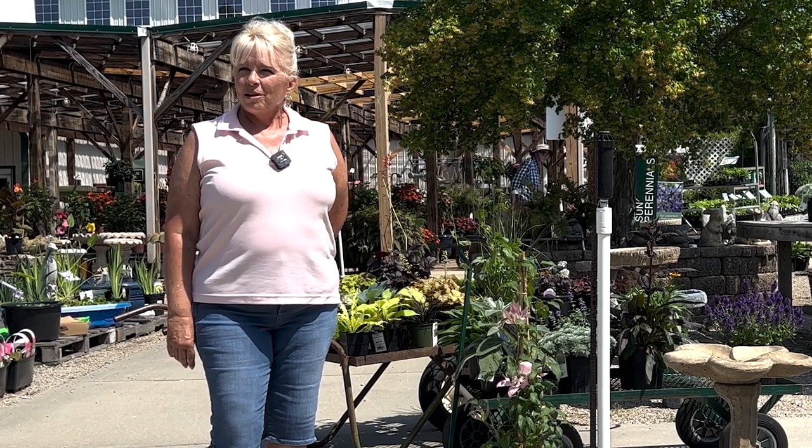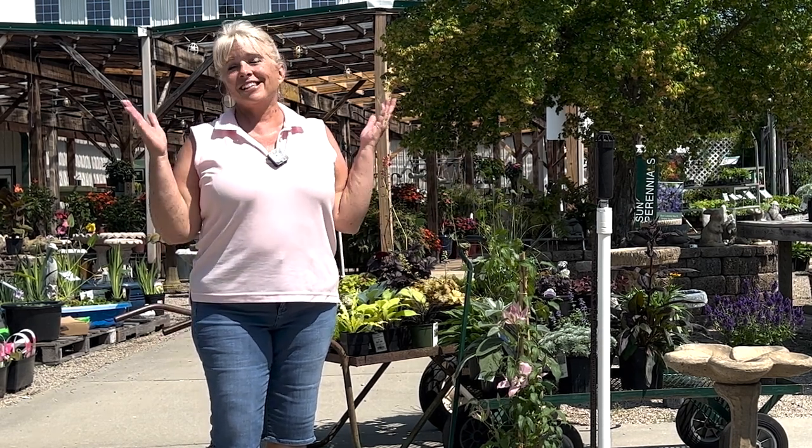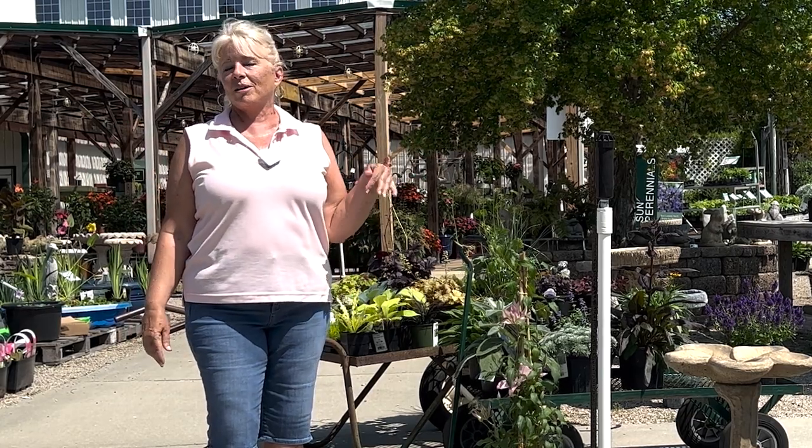Hi, I'm Pam. I work in perennials at Fairview, and I'm here on this nice hot sunny day to talk to you about planting around your mailbox.